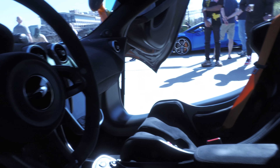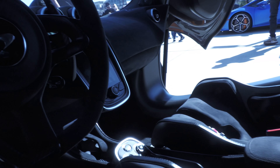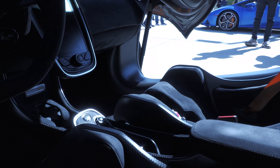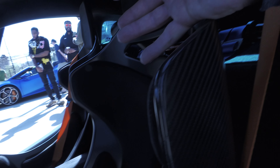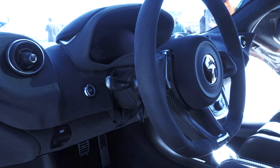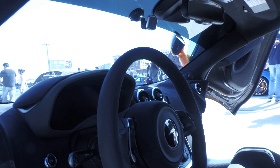You have the entertainment center over there in the center, and where you do all your shifting — everything down here, drive, neutral, park, all that. You can select different modes in this car: race mode, drive-around-the-city mode, like that.